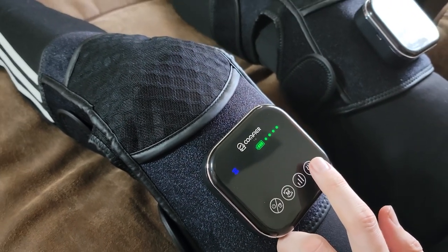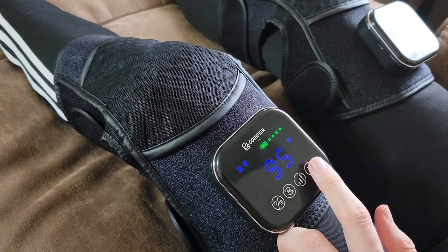It also has a timer you can set. What I like about this is it's multi-use — you can use it on your knee, elbow, or shoulder with the extension strap.